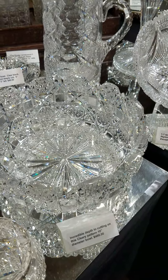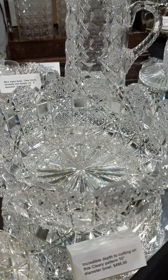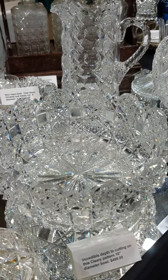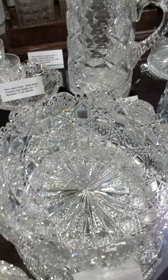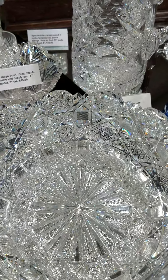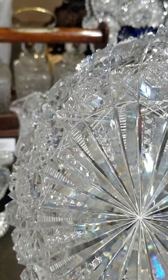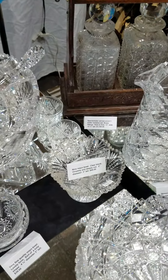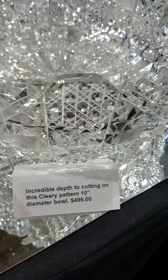We pick up with this gorgeous Hoare piece. It's by J. Hoare — I have marked it as Cleary, but I'm pretty sure it's a different pattern name. It's heavy, stunning blank, very deeply cut, sort of a block square design on the sides and then fancy radiating miters on the bottom. Ten inches in diameter, super heavy. It's an impressive piece in person and it is $4,950.